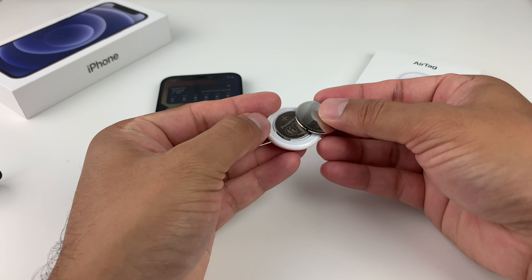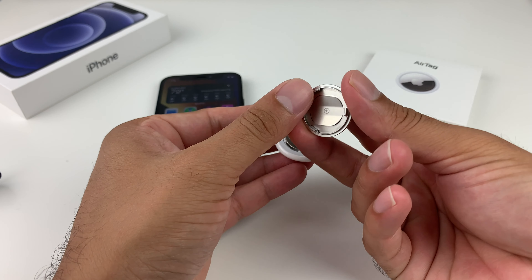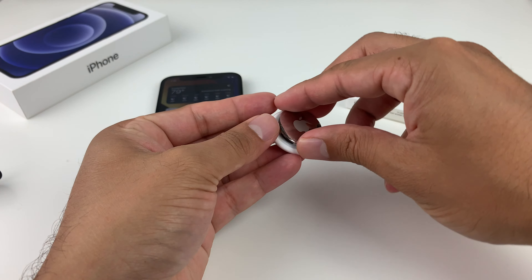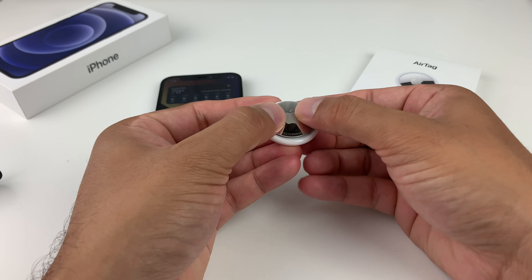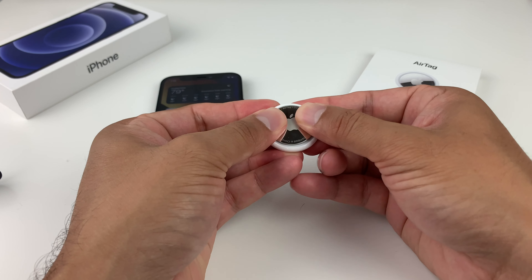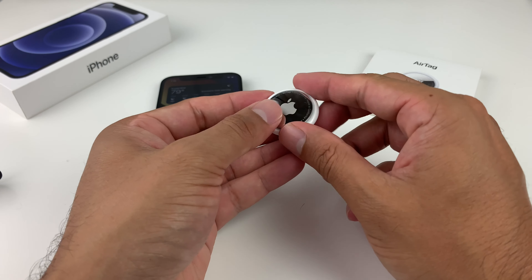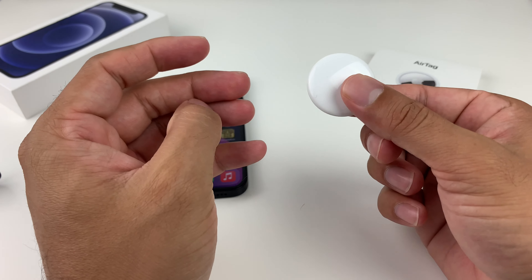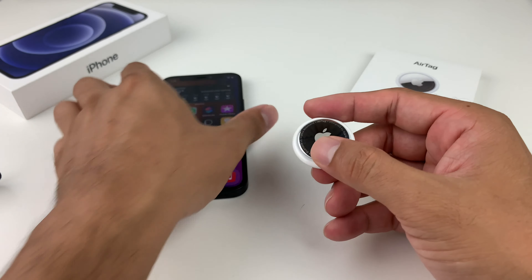This time, we'll put the cover back on. To do that, line it up with these tabs just like that. Then again, with your thumbs, press down — this time we're going to go clockwise. Press down and then slide; it should be just a little bit of a turn and then it should fit in right like that. And we just factory reset our AirTag and it should be ready to go for the next user.